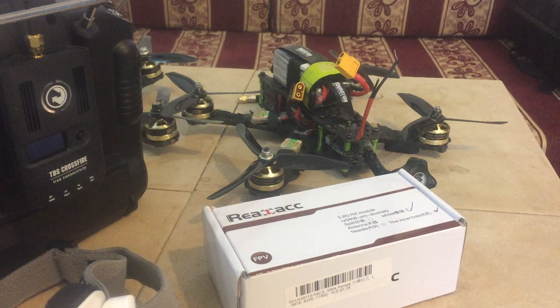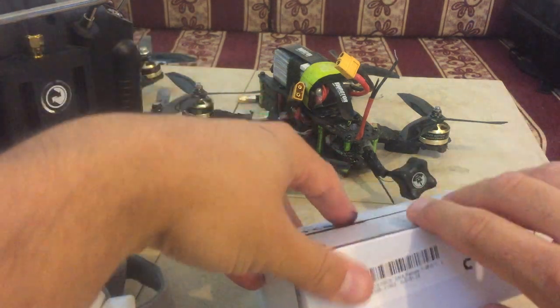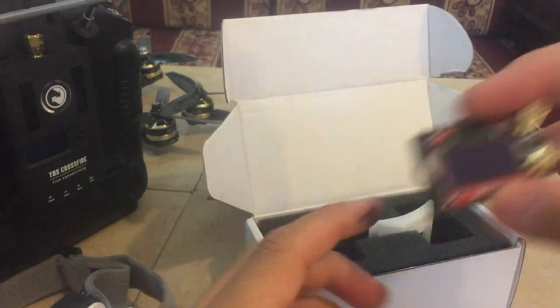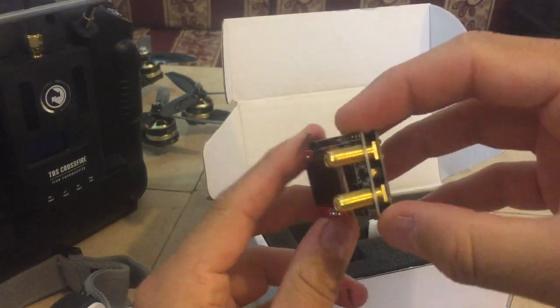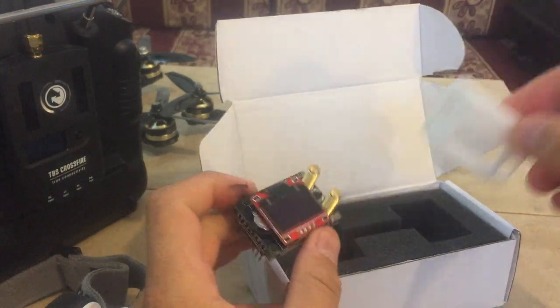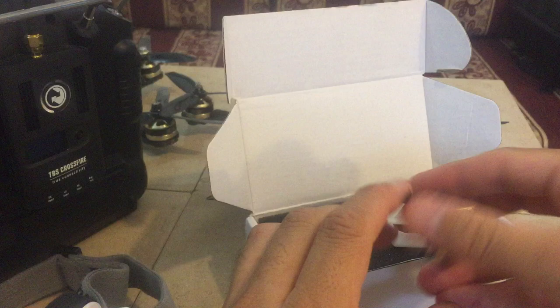Hi guys, this is a short review about the model diversity receiver from Banggood. In the box we have the receiver. It's an open source receiver and the plastic cover. It's very easy to plug it and to use.